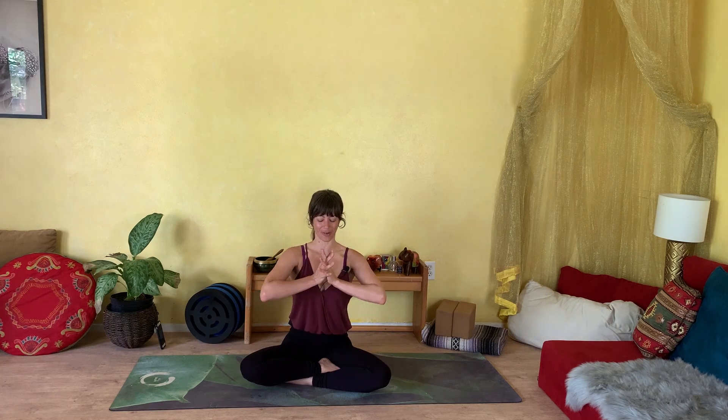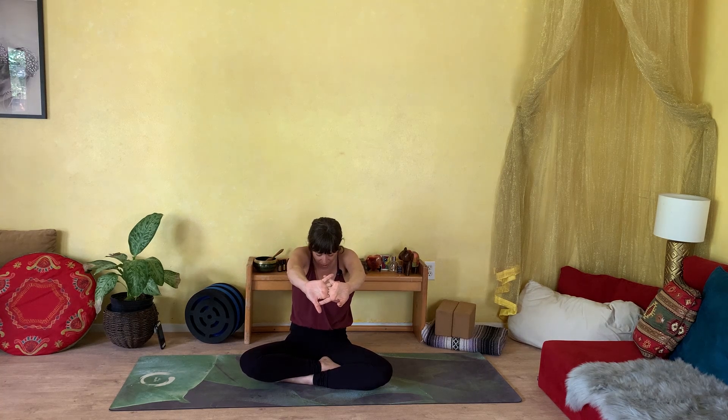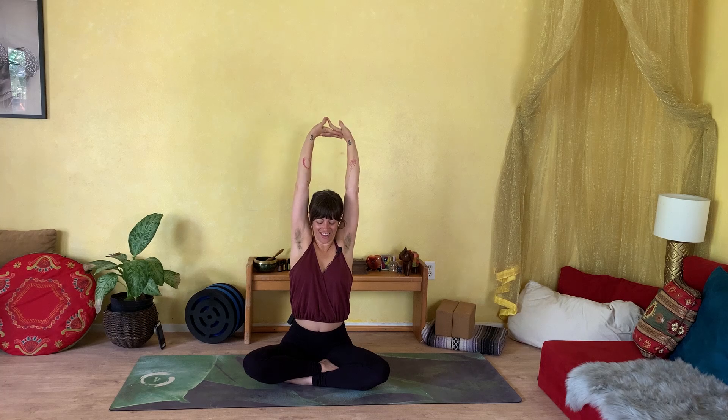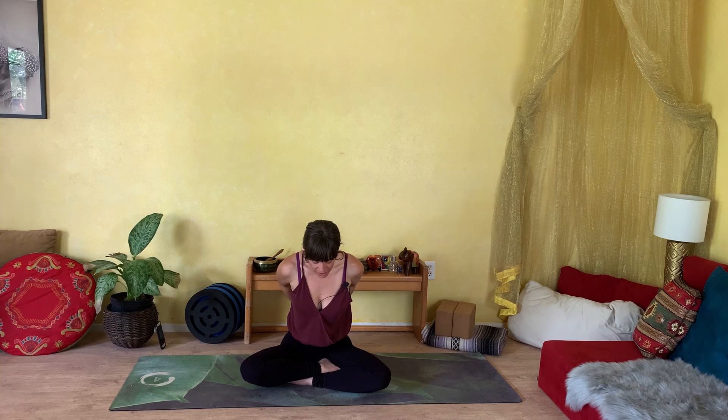We'll move through that cycle again. Interlacing your fingers in front of you, exhale your breath as you press the palms forward and round through your spine. Then on your inhale, we'll sit up nice and tall, lifting up out of your waist. Stretch your hands towards the sky. Then exhale and gently release, circling the arms down and around — interlace your fingers behind you. As you inhale, roll the shoulders back and lift through your heart and chest. And exhale and slowly release back to center.